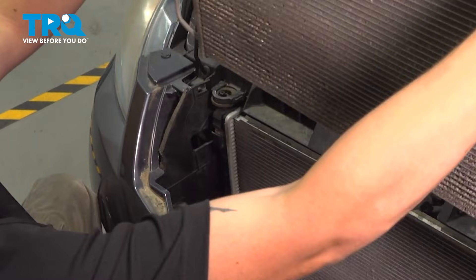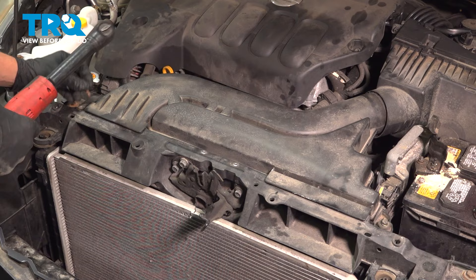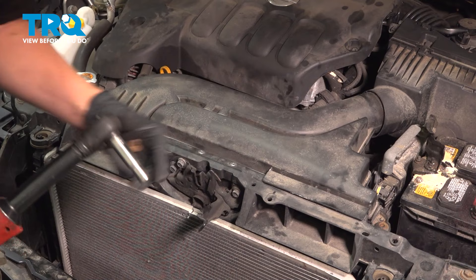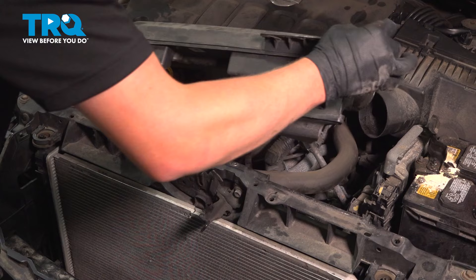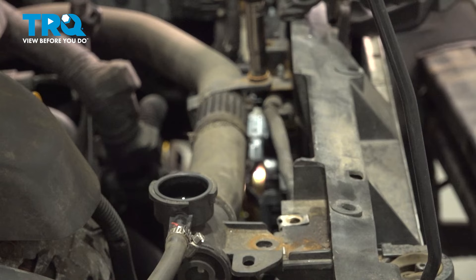Remove the two 10 millimeter bolts on the air box, then remove the air box by pushing in, tilting up, and pulling out. Take the bracket off using a 10 millimeter socket. There's another bracket in the middle — same thing, 10 millimeter bolt.